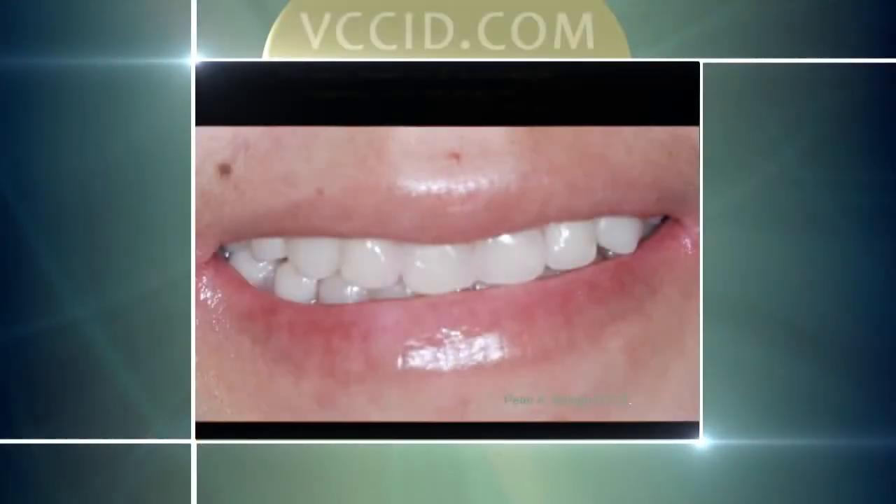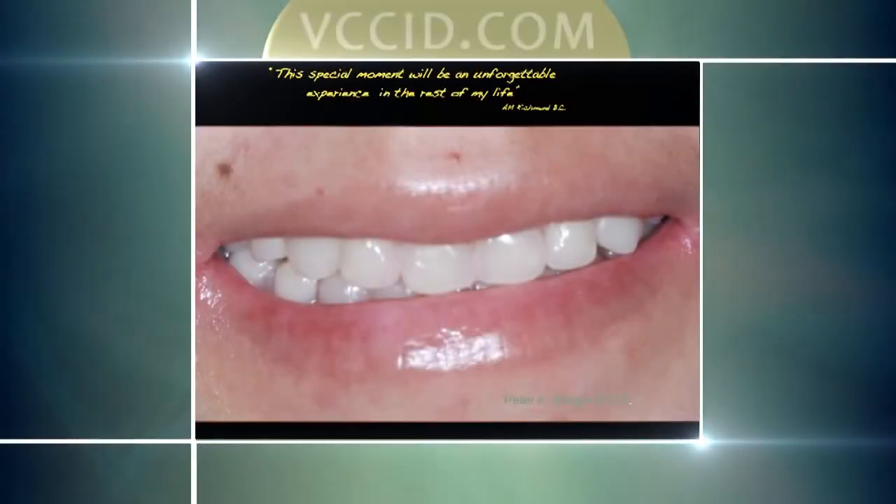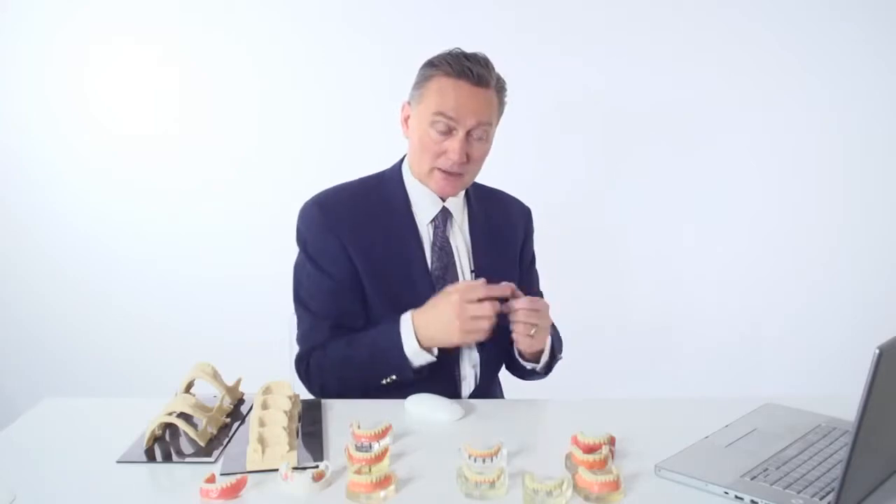Most people may not be happy with that, but for her — somebody who couldn't eat and chew well — that was wonderful. And as she said, 'This special moment will be an unforgettable experience for the rest of my life.' For uppers, we can do these overdentures where they snap in place, but we typically would start with four implants as opposed to two, and move to six if we want to get rid of the palate.